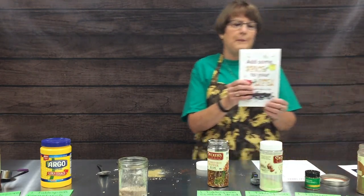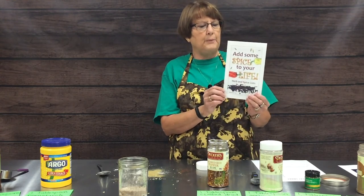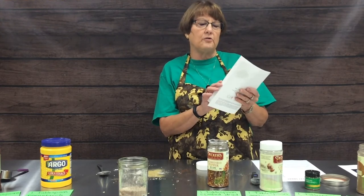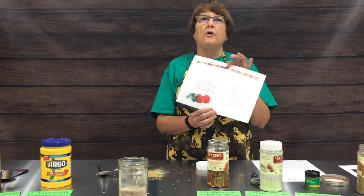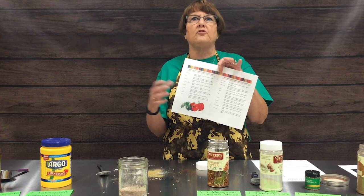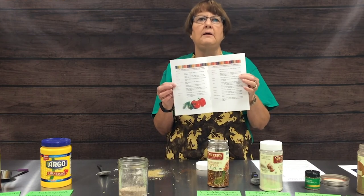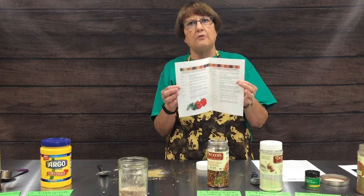We'll also be sharing a little booklet called 'Add Some Spice to Your Life.' This goes through each spice and what it pairs well with — what goes good with beef, what goes good with chicken, what goes good on vegetables — so you can use your imagination and come up with spice combinations that you and your family like.